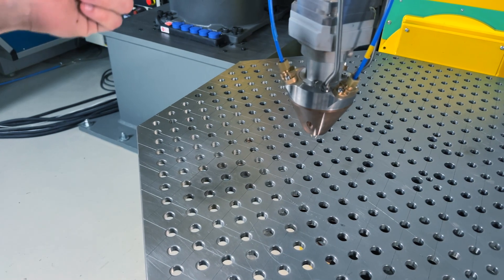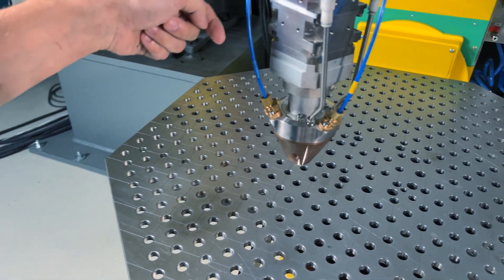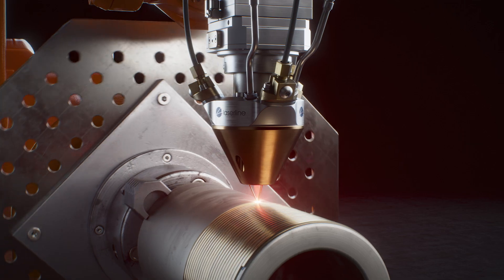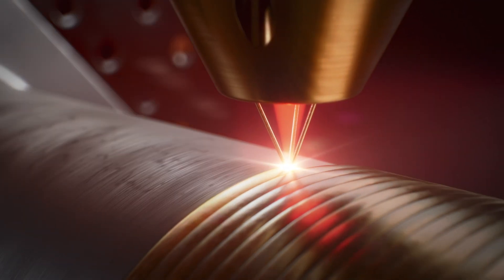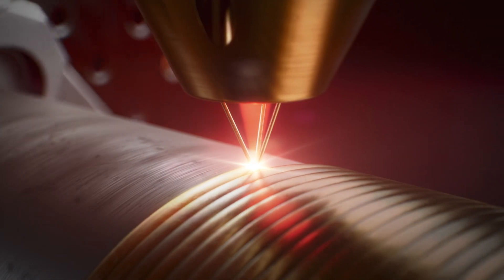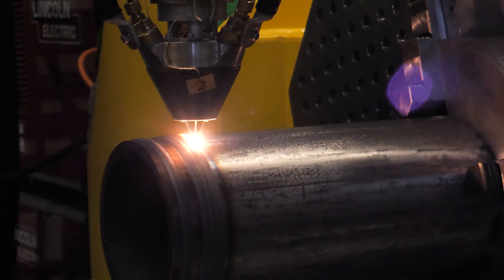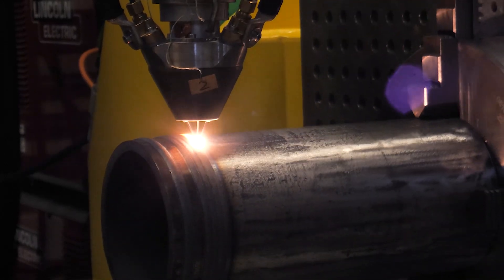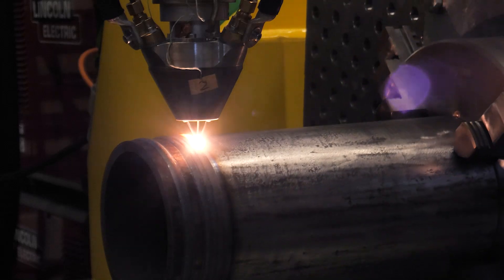What is different here in this case? We have developed a new processing head which feeds wire instead of powder. A special feature is we feed three wires at the same time, so depending on the material we can apply up to 15 kilograms per hour. By using wire we have no contamination of the environment with fine metal powder, and also wire is much cheaper.